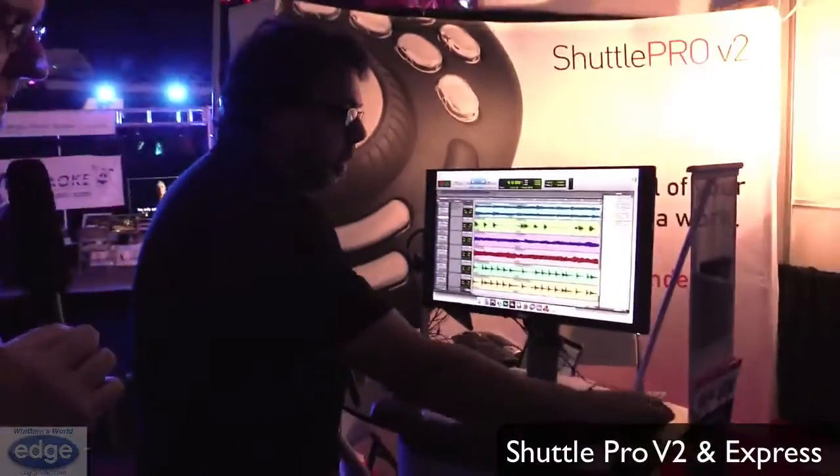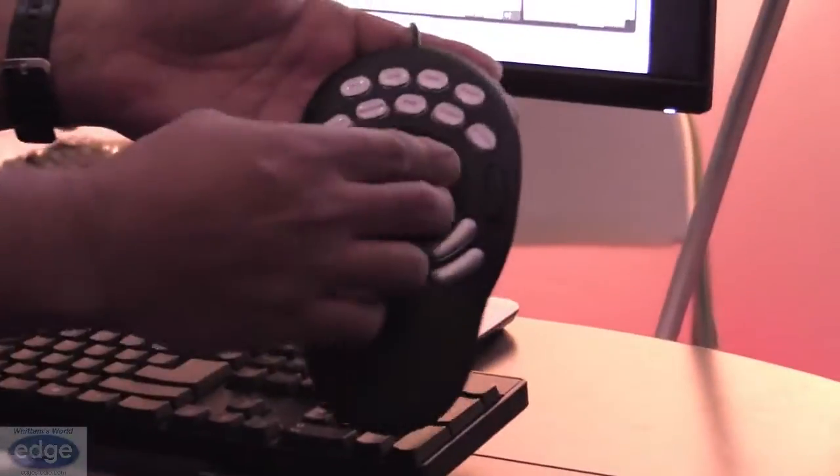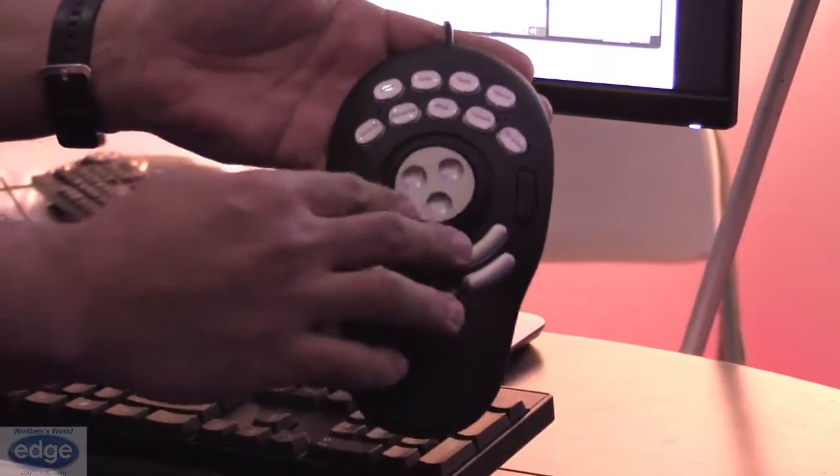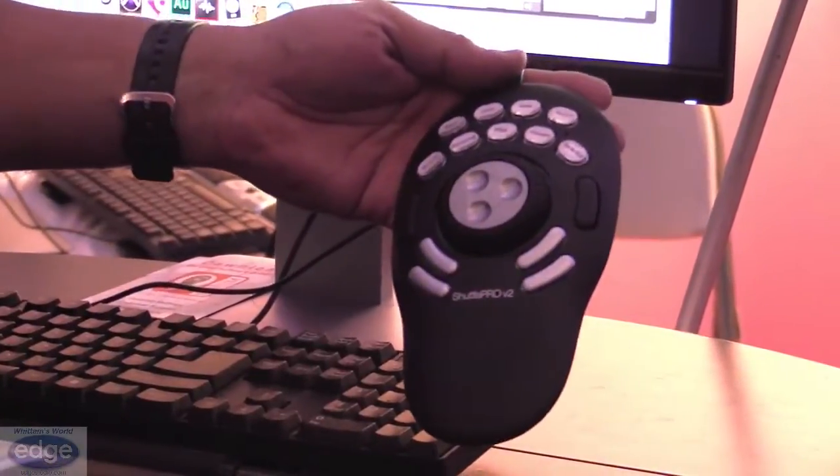The Shuttle Pro version 2 and the Shuttle Express. This is our Shuttle Pro version 2. It's 15 programmable buttons, shuttle and jog dials, completely customizable. Works with Windows and Mac.